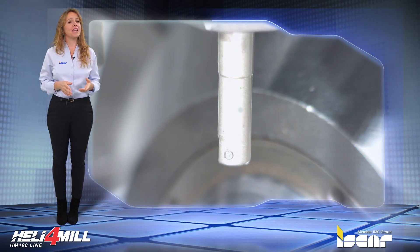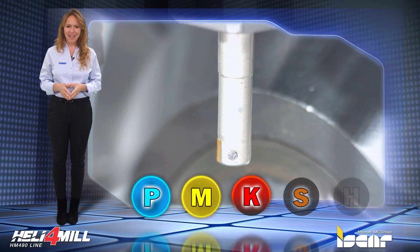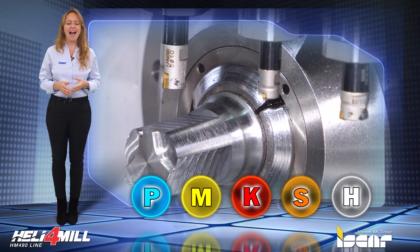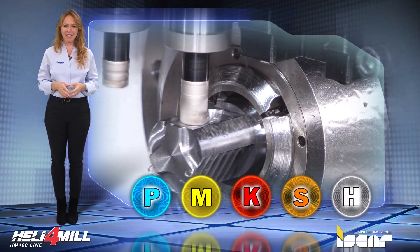Applications include machining main engineering materials such as steel, cast iron, stainless steel, and difficult-to-cut HTSA materials, covering ISO P, M, K, S, and H application groups.